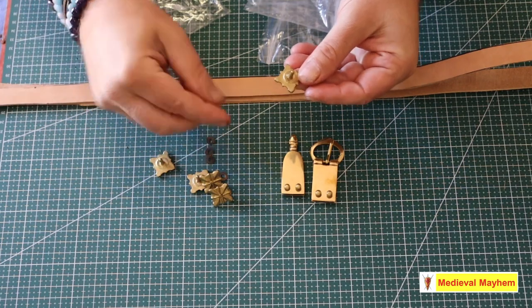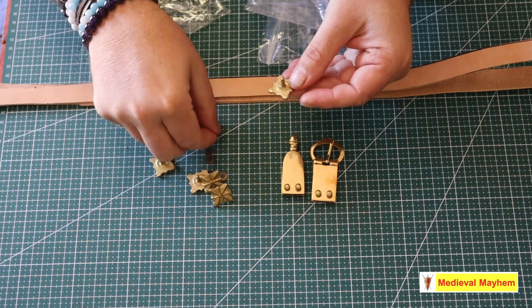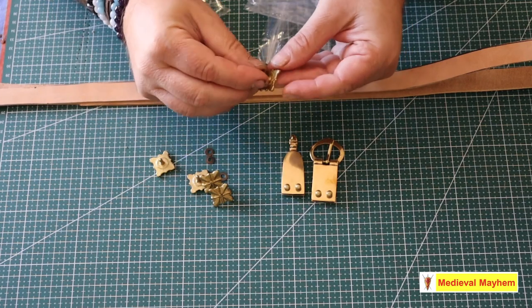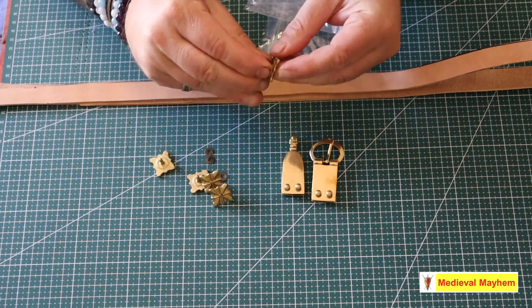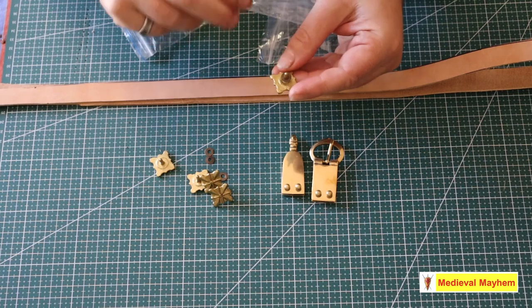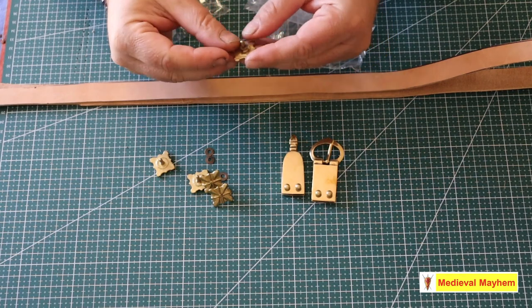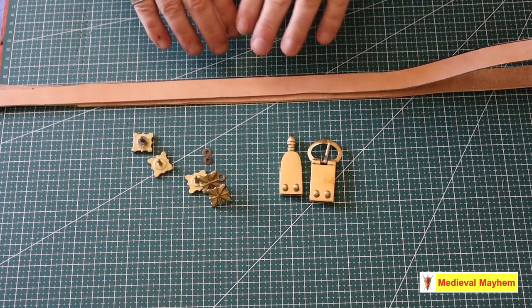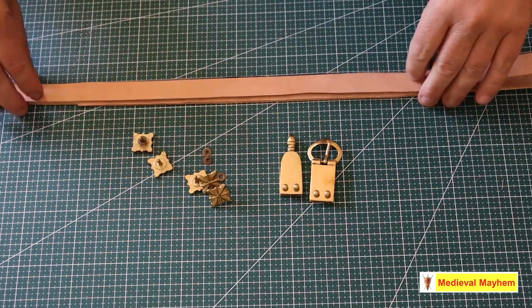The rosette has a post in the back of it. All you do is put the post into a hole in the leather, put the rivet down, and then punch that flat. We'll do that a little bit later on. So we've got all the hardware here for our belt.